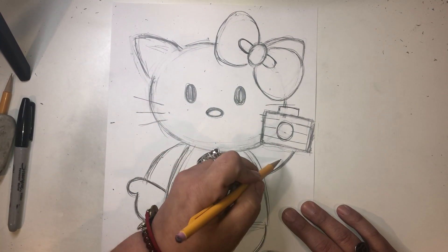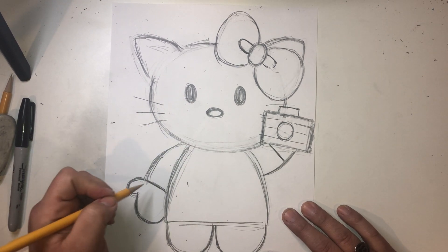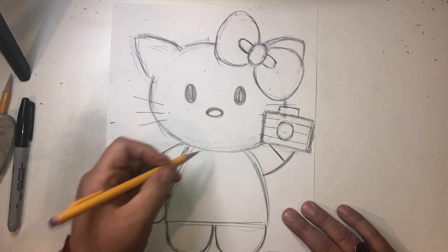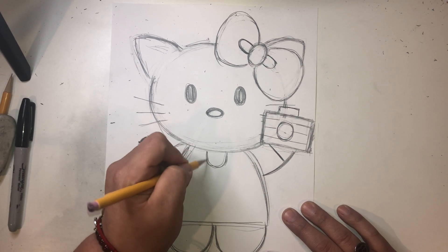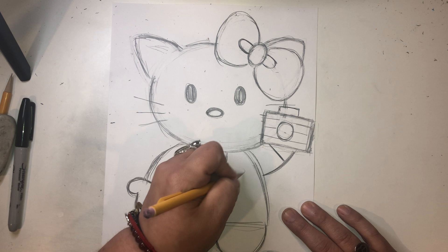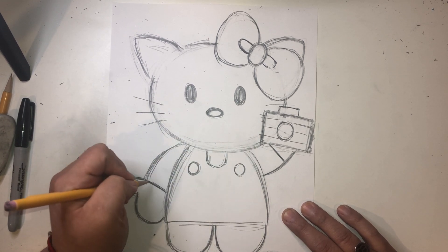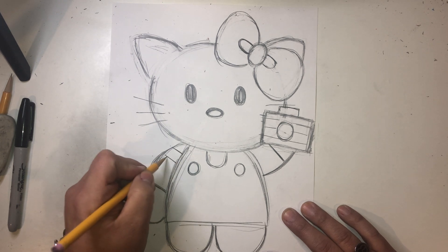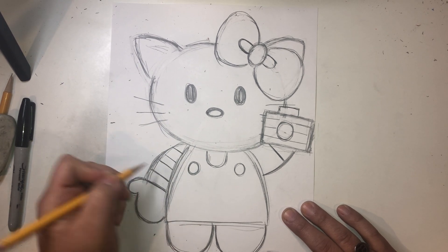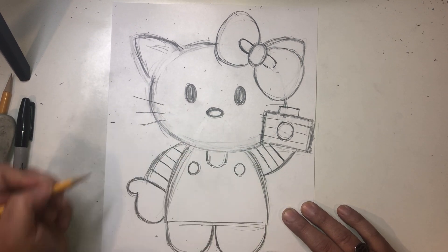Hello Kitty's holding a camera. We're going to do a line here that's going to create her shirt. And what we can do for her outfit, we're going to create a little U shape here, because she's going to wear kind of like almost overalls. We're going to create a circle here for a button, and a button here too. And then we're going to give her a striped shirt — so one, two, three, four lines.